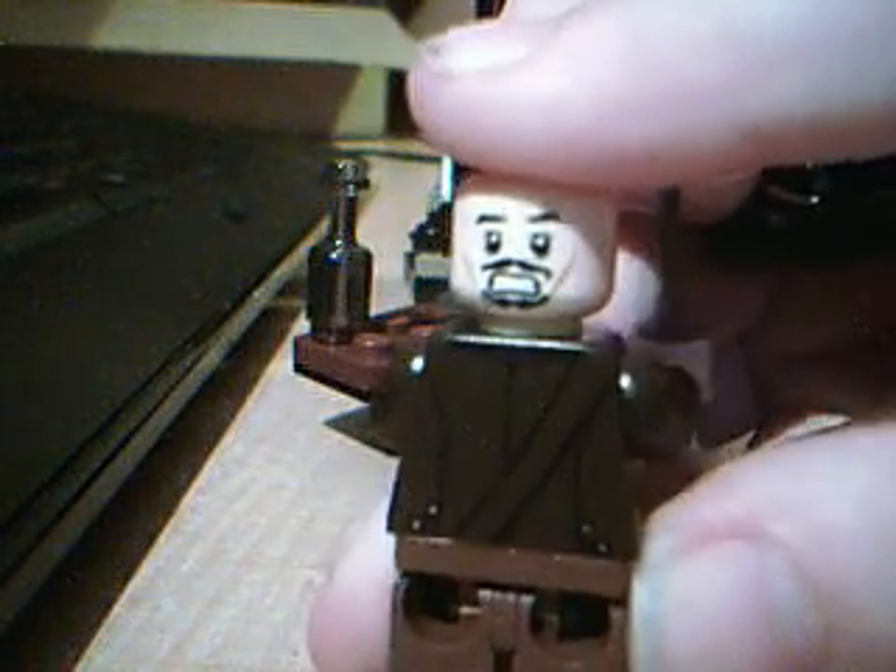It comes with Jack Sparrow. He's got a little bit of back printing and he's got a face on the back. The hat and head don't come apart, if you wanted to know. He's got printing on his legs as you can see. He comes with a sword obviously.